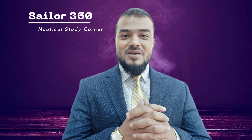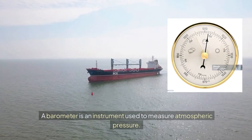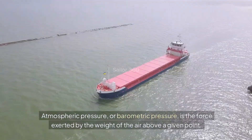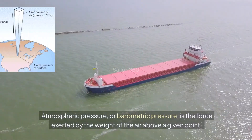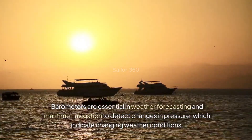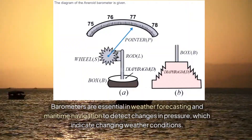What is a barometer? A barometer is an instrument used to measure atmospheric pressure. Atmospheric pressure, or barometric pressure, is the force exerted by the weight of the air above a given point. Barometers are essential in weather forecasting and maritime navigation to detect changes in pressure, which indicate changing weather conditions.